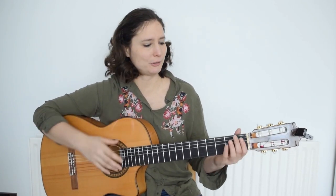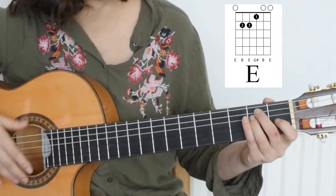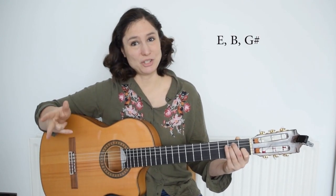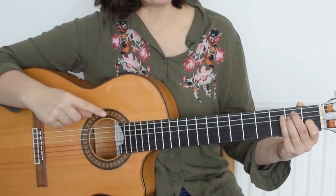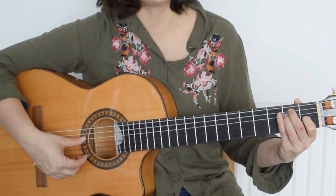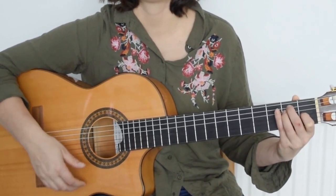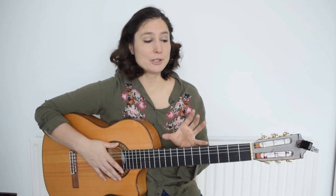Let's look at an E major chord. The E major consists of three notes: E, B, and G sharp. Some notes are repeating because this is E, B, E, G sharp, B, and E. Now let's learn all of the major open positions, also called the CAGED system.